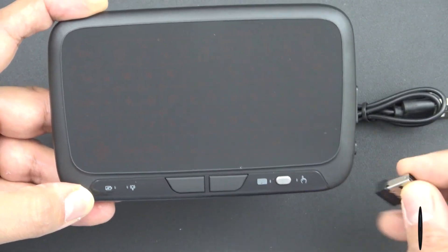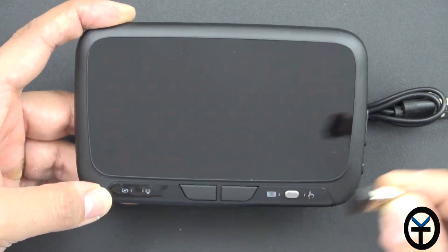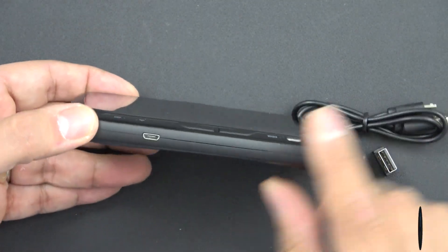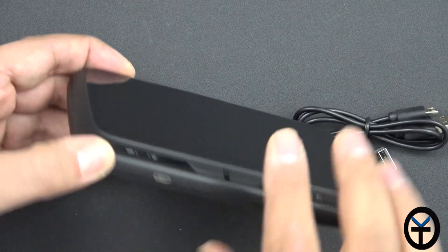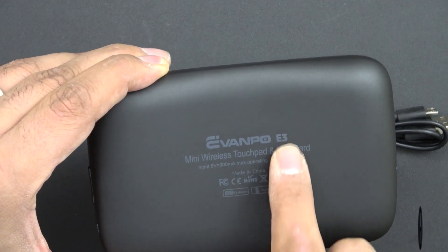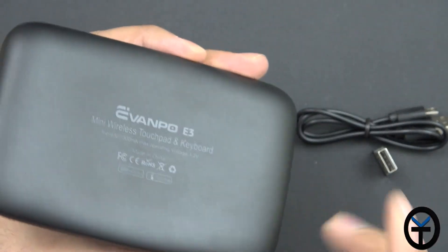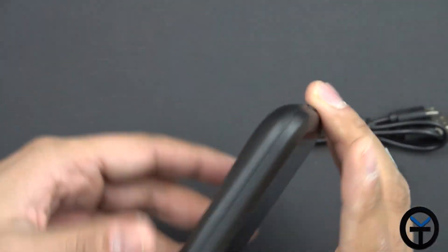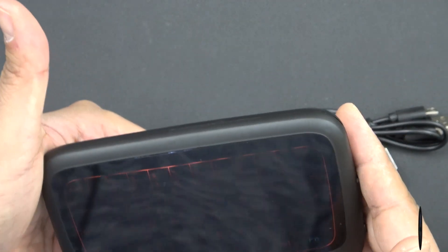This connects directly to the dongle plugged into the back of a PC — no pairing needed. You plug it in, turn it on, and you're ready to go. The micro USB charger is on the bottom. On the back it reads 'Evanpo Mini Wireless' and says E3, even though this is the E3 Plus, but it is different from the previous model. The sides and top have nothing additional.